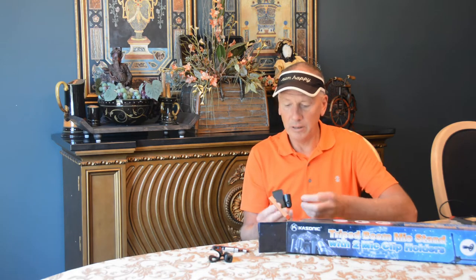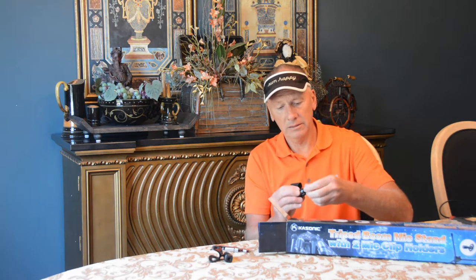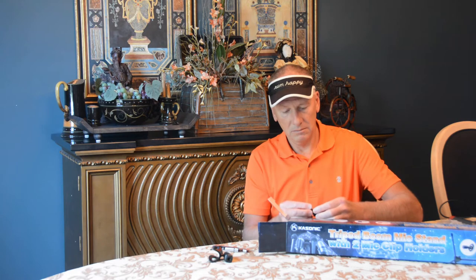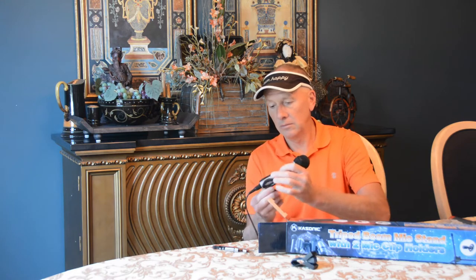And a spring clip with an adjustable thread that is made out of plastic. We have two clips — one is a spring clip, one is a standard clip, which should fit any standard microphone quite nicely.